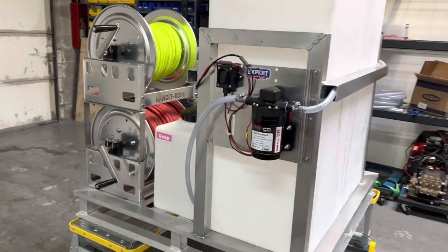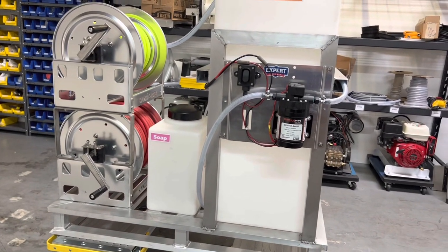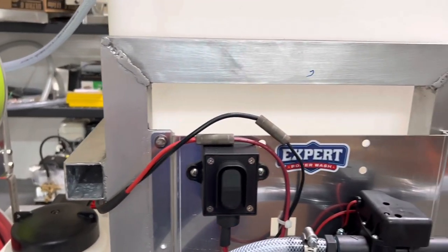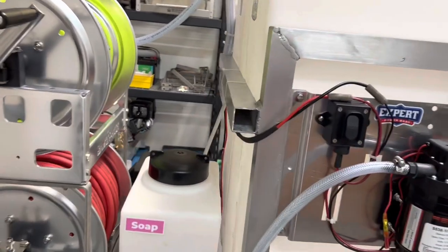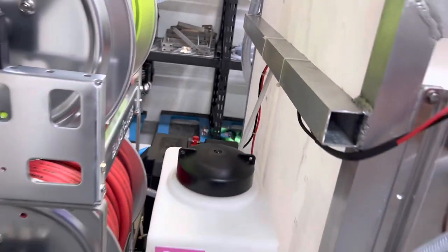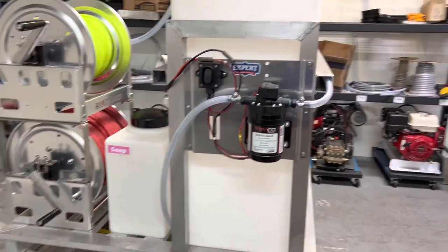Going on to the other side here. This is the 7-gallon, 100-psi soft wash pump — the one we use on our personal wash rigs and the one I've found that has worked best. We have the heavy-duty switch right here, extra heavy-duty 10-gauge wiring. You've got heat shrink in any areas where it would touch anything or possibly wear, and then we have a fusible link on the other side. No 90s — this thing is ready to go.